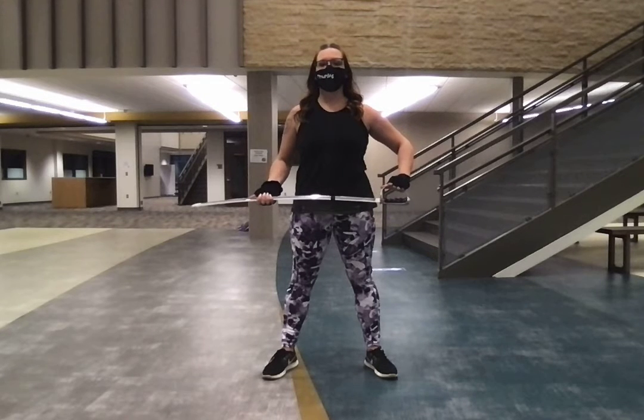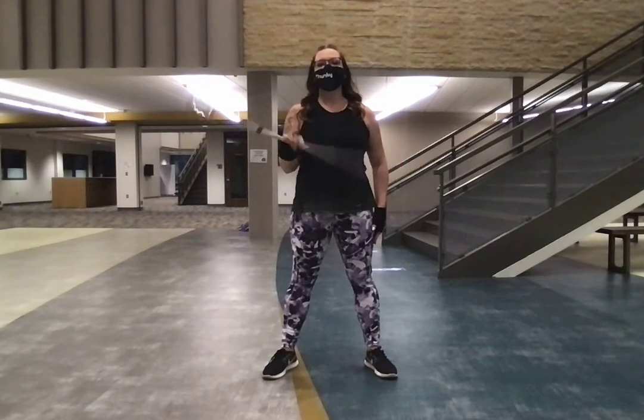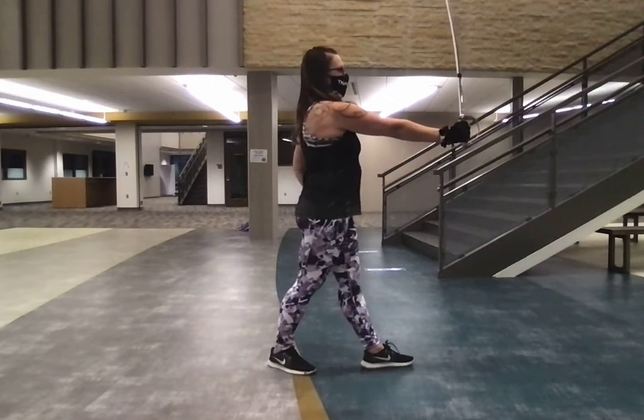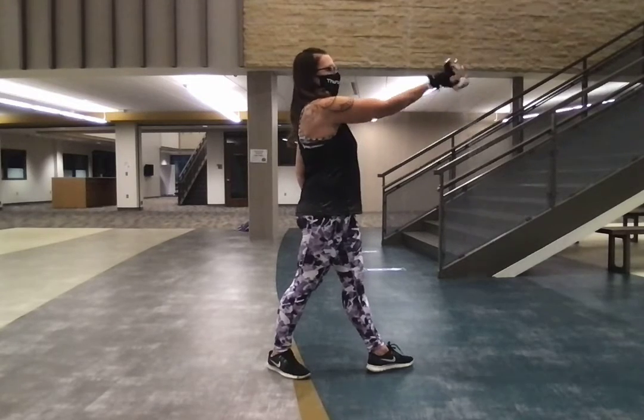Then you're going to do the right side — five, six, seven, eight. You're going to go one, two, three, up, four, and you're going to push it out, and you're going to go behind you, in front of you, behind you, in front of you.